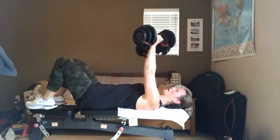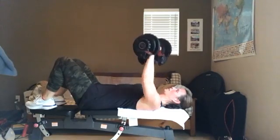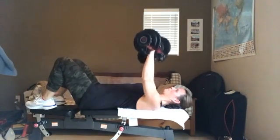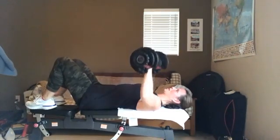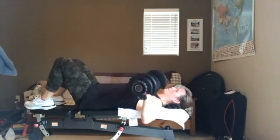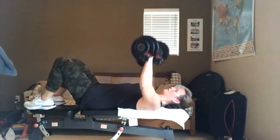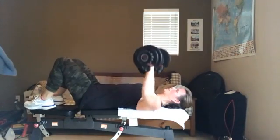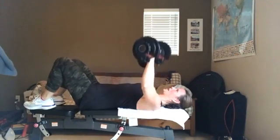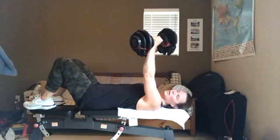We've got eight more — eight, seven, six, five, four, three, two, and one right there. Nice job!